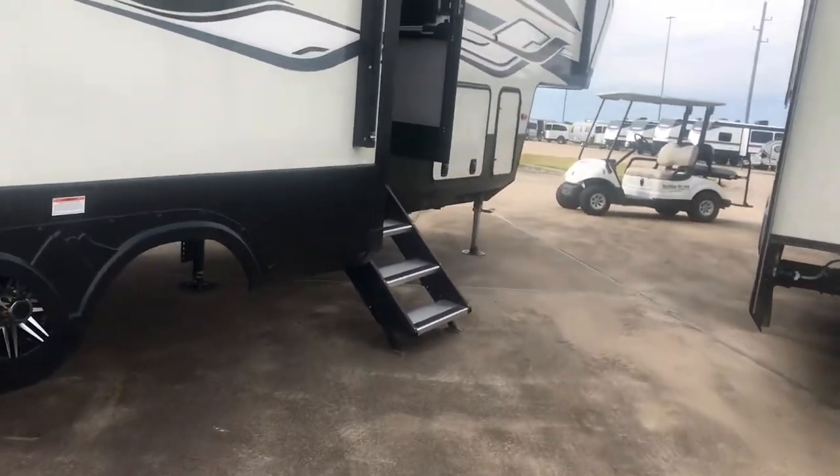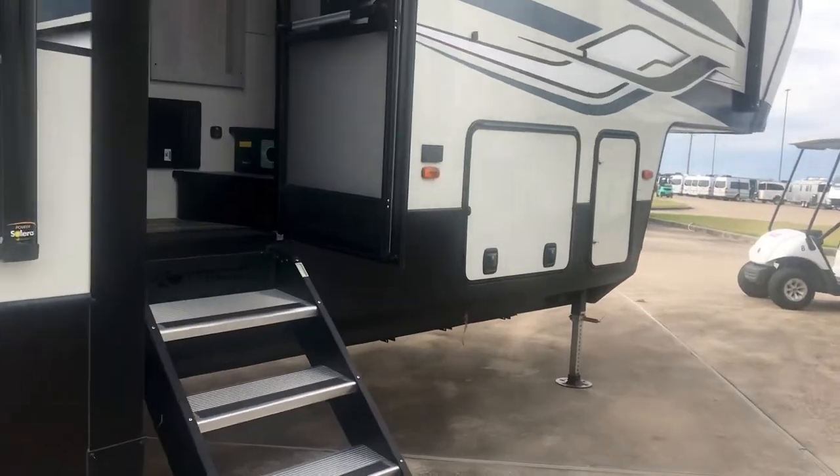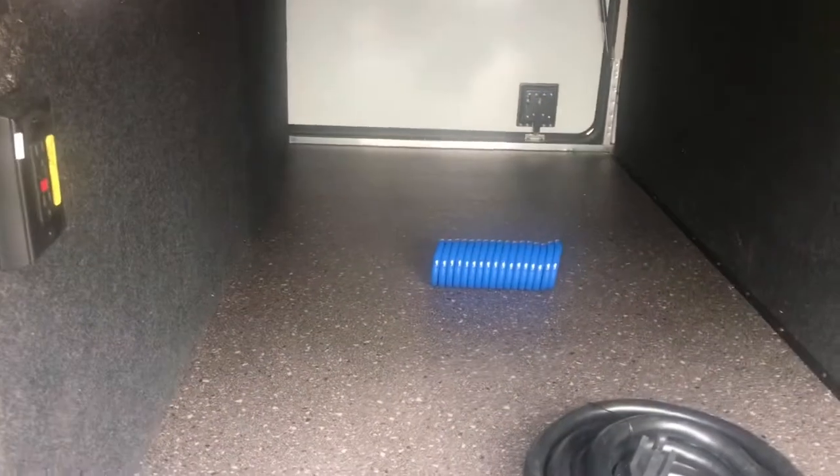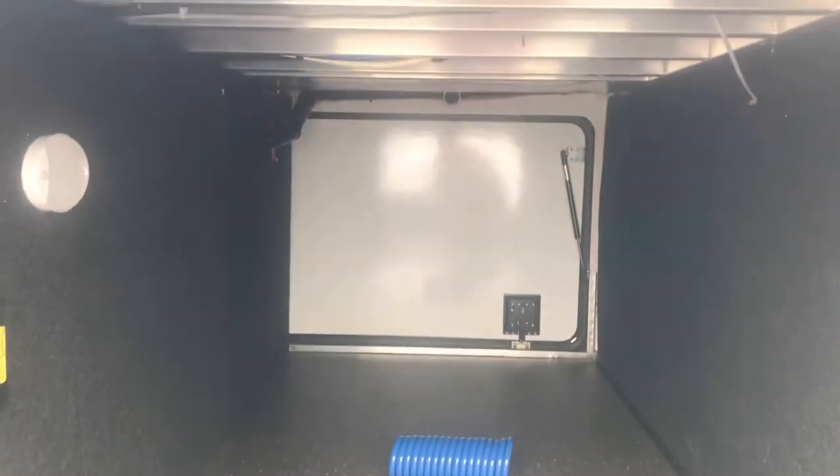We'll take a quick peek inside this pass-through storage. This goes all the way through — there is the double-welded aluminum, welded on each side; that's high-quality construction. There's a vapor barrier right there, a nice big area to store your items. You can see the PEX plumbing.